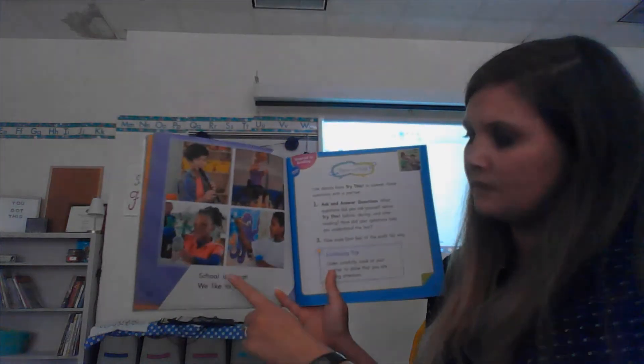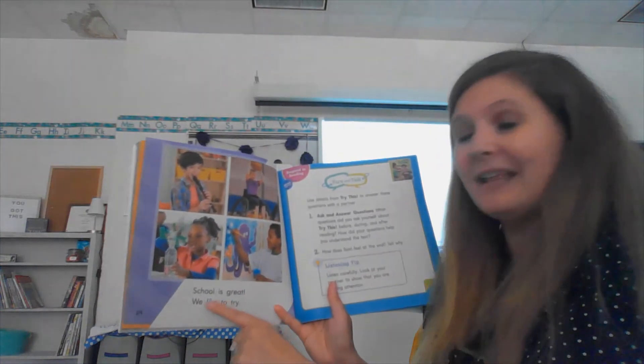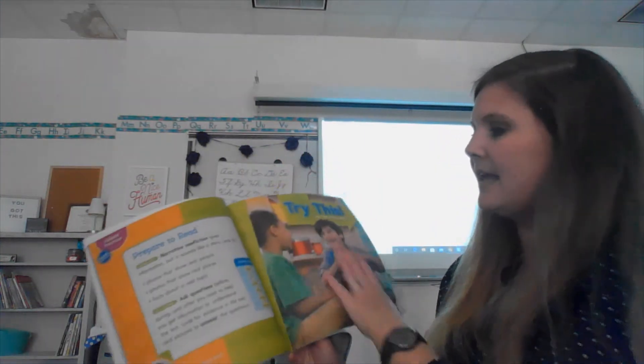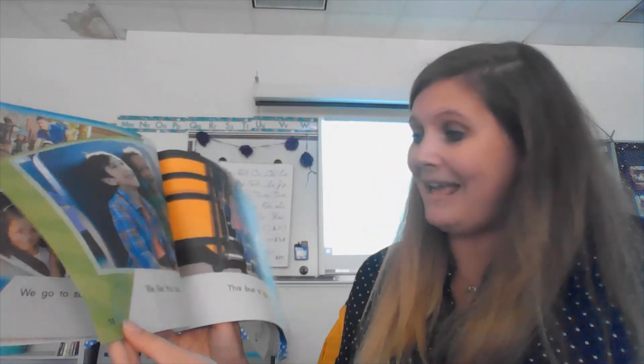Last page: 'School is great. We like to try.' That was a great story, and I could tell that you were reading a lot of those words. For your assignment today, I want you to reread this story to someone else. There are a lot of our high-frequency words in here, like 'to' and 'the.' So reread this story to someone, and while you're reading, circle on the page all the high-frequency words you see.